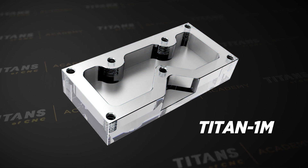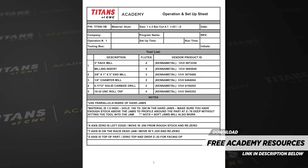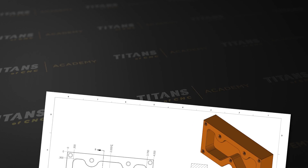Hey, what's up everybody? This is Titan, Titans of CNC. Today I'm going to teach you how to design the Titan 1M in Mastercam. This is going to be good. First thing I want to do is prompt you to actually download the documents we've supplied — setup sheets, inspection documentation, and the prints. The prints are what we're going to use right now. So are you guys ready to learn some Mastercam? Let's make this happen.